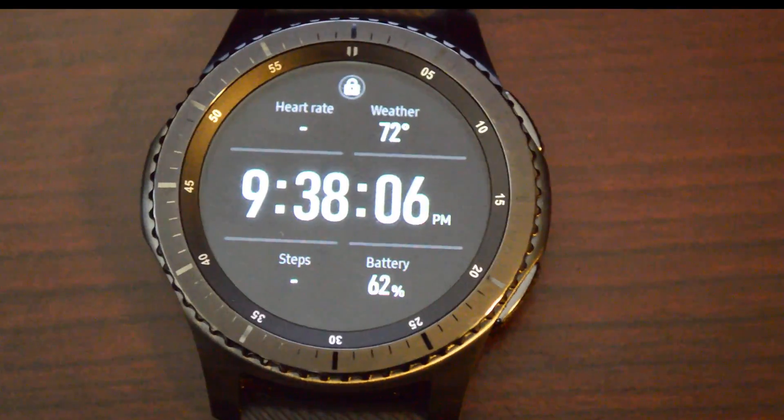Let me zoom out — I'm going to put it on my wrist and show you that it doesn't bug you for the PIN as much when you have it on. Okay, so it's on my wrist right now. There's the watch on my wrist. If I go ahead and cover it up and open it again, you can see it's still open — I can still get to my apps.